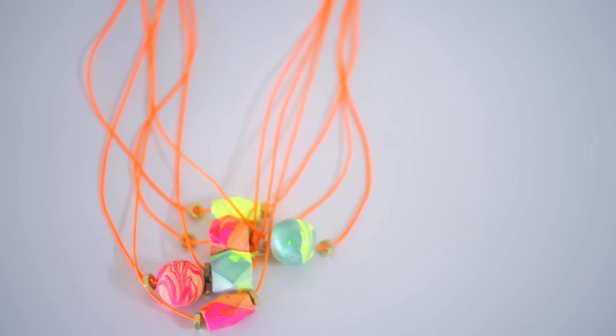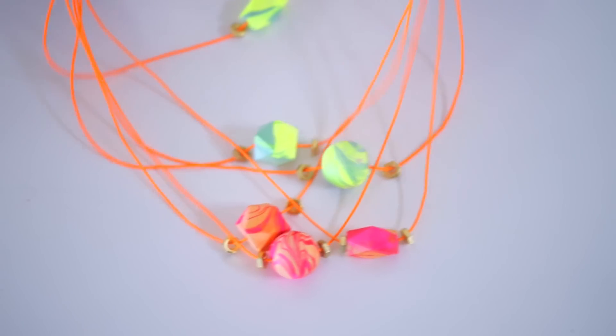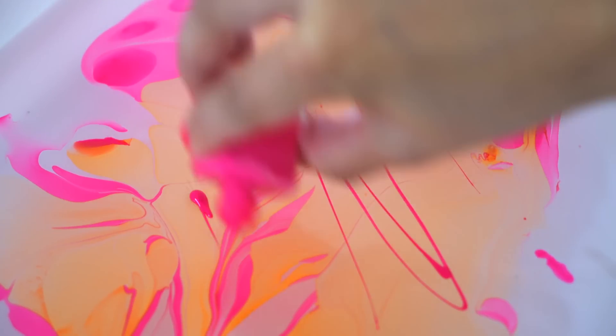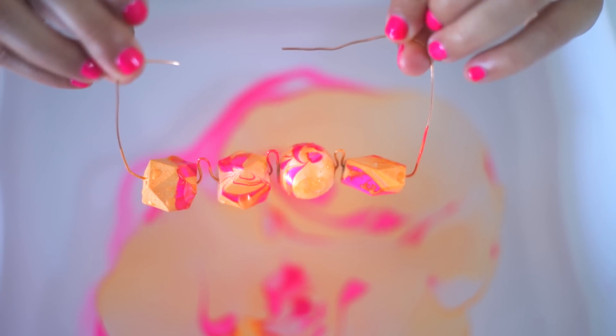Hey guys, this is Joy Cho from Oh Joy. I'm expecting my second baby soon and some of my fellow YouTube friends decided to throw me a virtual baby shower. Each one of them is sharing a video of something they would make to contribute to a real life baby shower. And as a thank you, today I'm going to show you how to make these thank-you baubles. Rather than just writing a card, you can make these little thank-you necklaces to show how much you appreciate their gift or for hosting your baby shower.